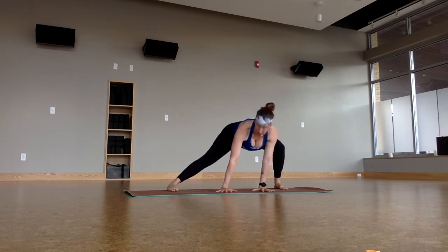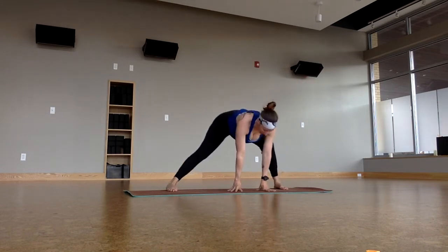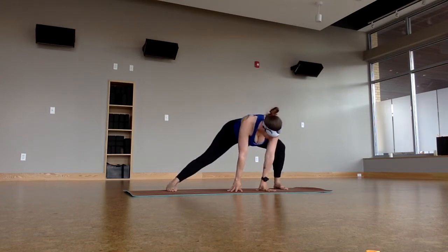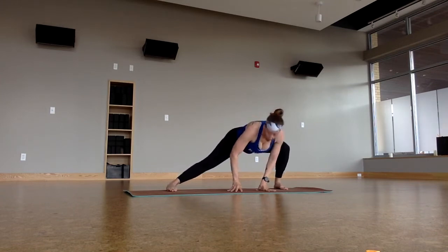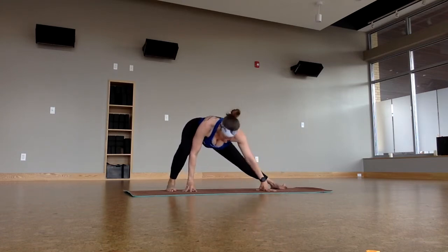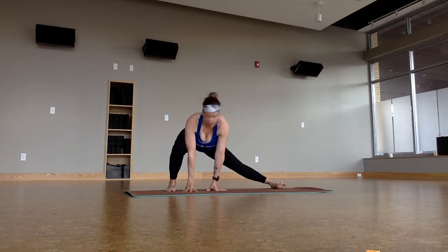Any variation of hands you want to take here: prayer, or open, or down. Three breaths. Exhale to the other side. Same thing — any variation: prayer hands, spread hands, twist. Down to the ground.